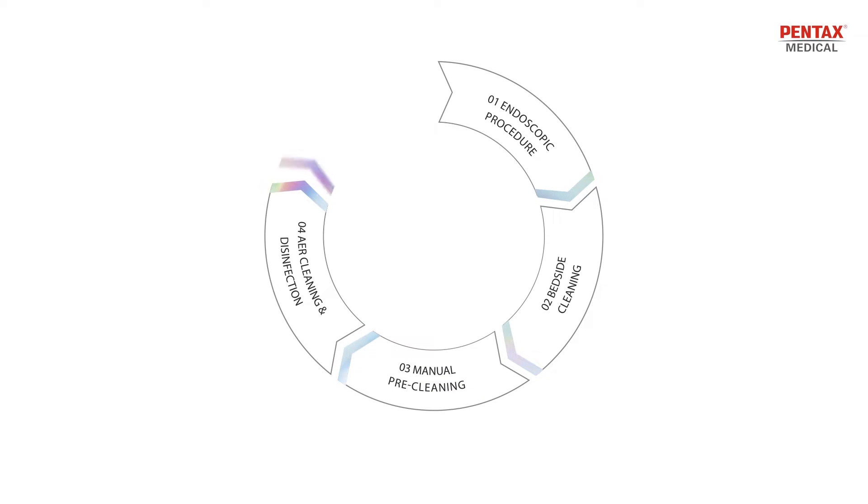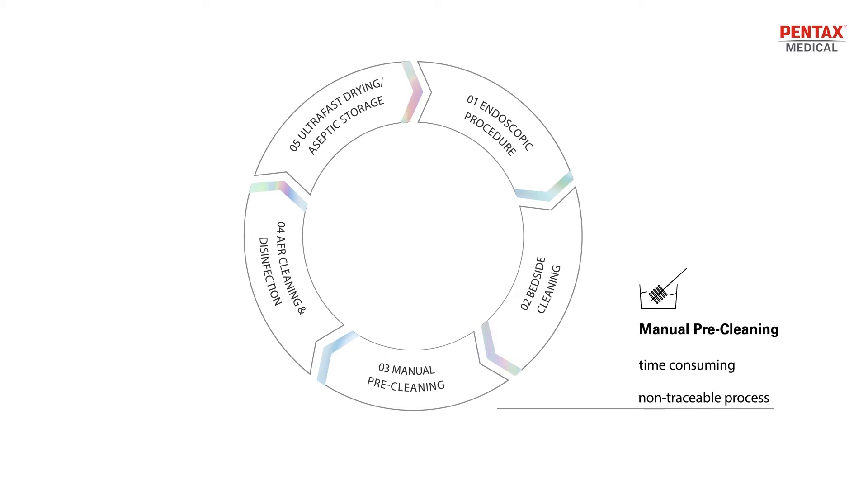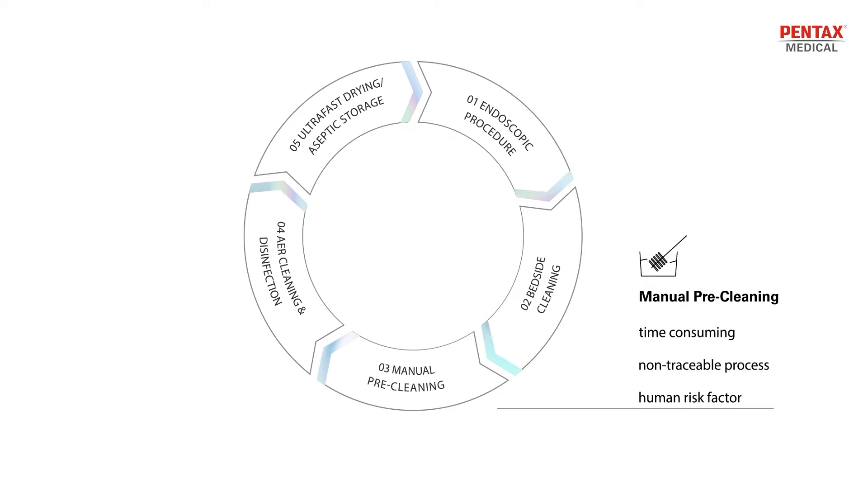It's well known that manual pre-cleaning is a time-consuming, non-traceable process with human risk factor and waste generation.